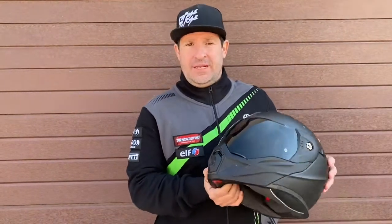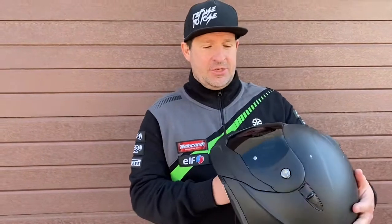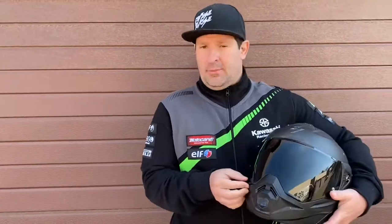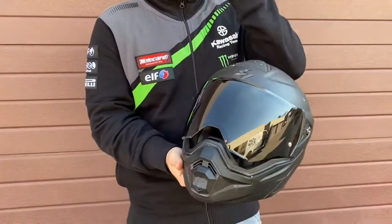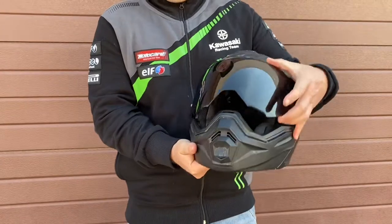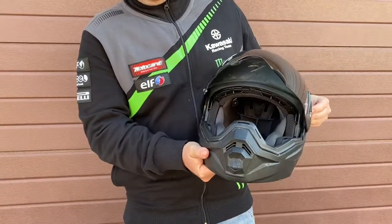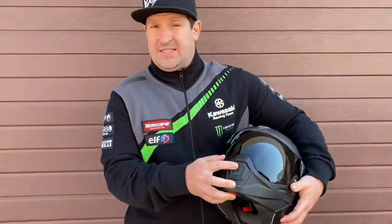I went out and got the best in the business — this is Scorpion's brand new ADX-1 helmet. This is the 2021 graphics, plain matte black, and I absolutely love it. This is how I used it for the RT road ride — I took the peak off. It's a multi-purpose helmet with a nice big dark visor giving you so much vision. It also comes with an internal sun visor, though I'm not a huge fan of those, so I kept the dark visor in.